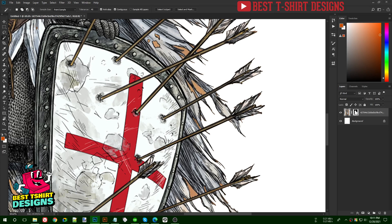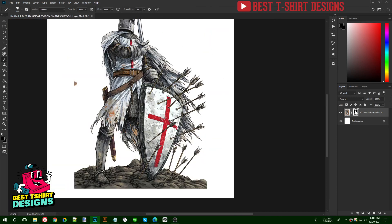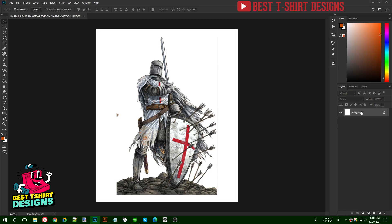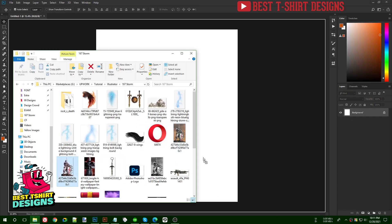Once the selection is made, go to your brush tool, pick black color, and paint over the area — it's going to hide those parts. That's how you make a complete transparent PNG. Once done, save it as PNG by turning off the solid color layer.